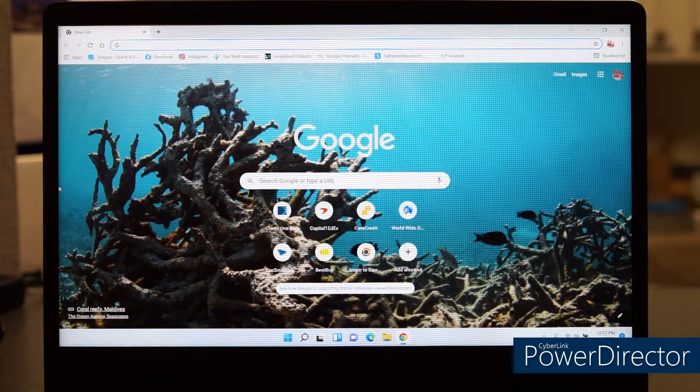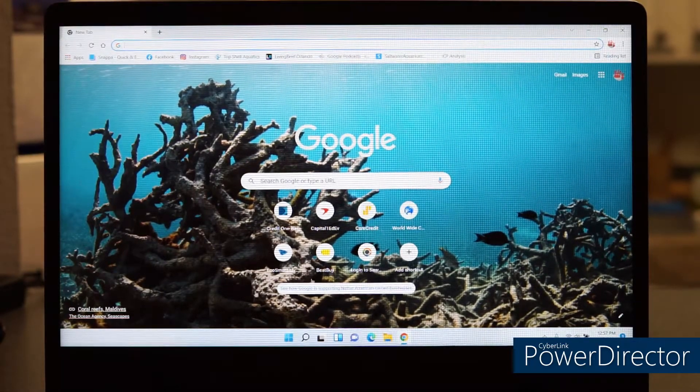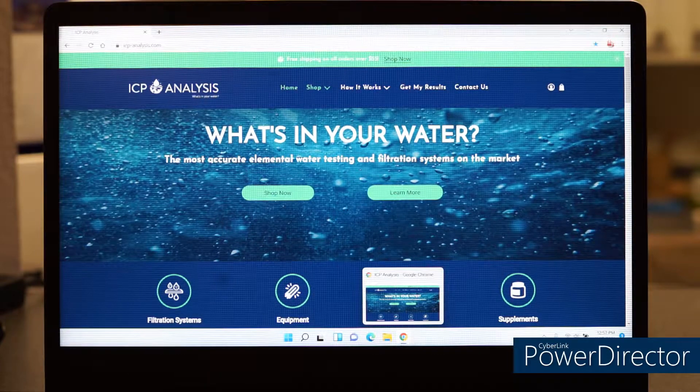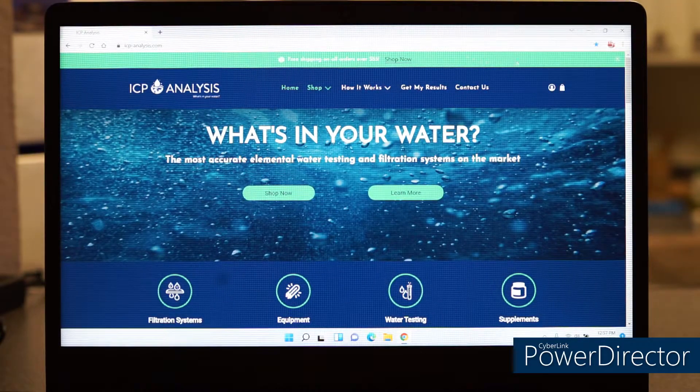Here we are in front of the laptop under Google Chrome. I made the site a bookmark. This is the first screen you're going to get. You do have to go ahead and create an account with them. You'll see this screen first, and then on top you're going to click 'Get My Results.'